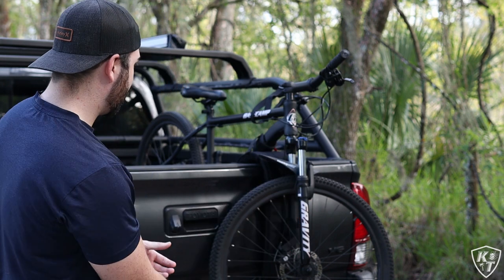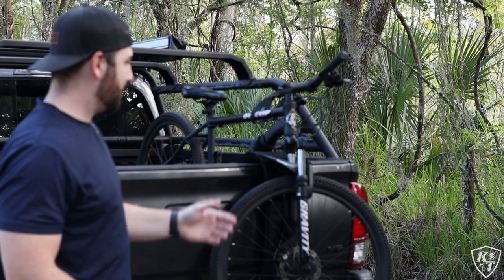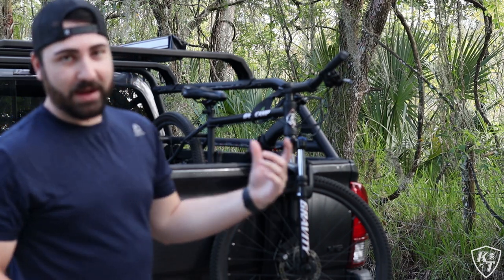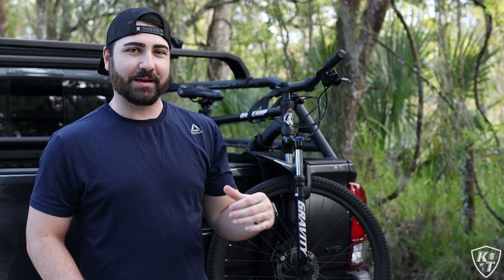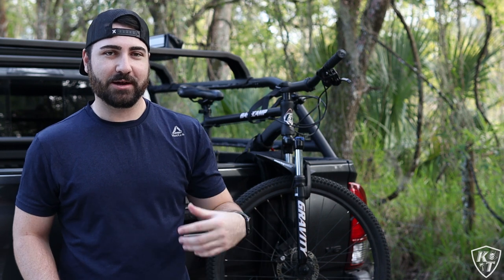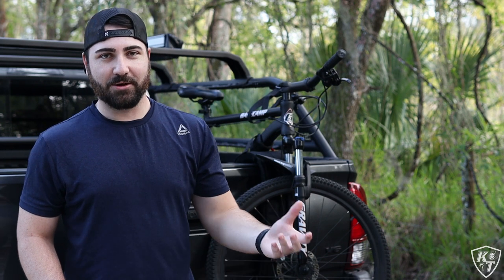You kind of just loop it under and then tighten it down, and from there the magnetic clips make it super easy to mount up your mountain bike to the actual Bomber Strap. Now I'm going to go ahead and get the bike off the truck and show you guys how quick that process is and how easy it is.